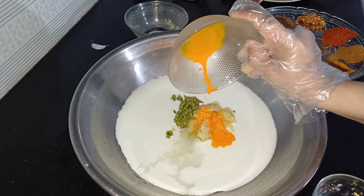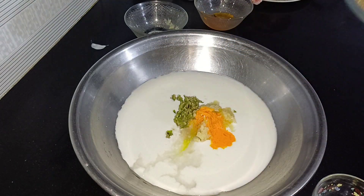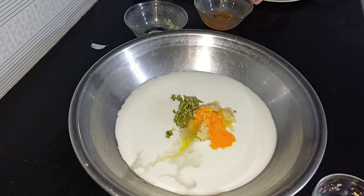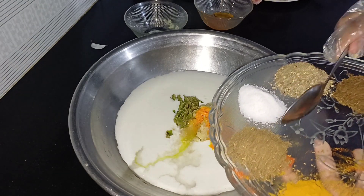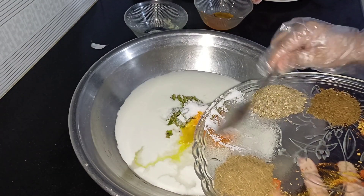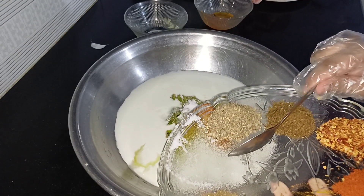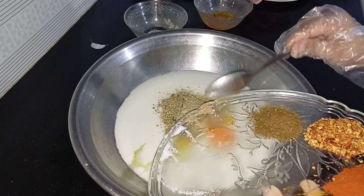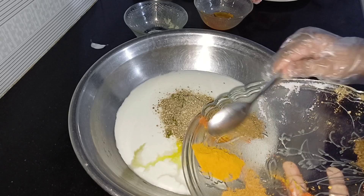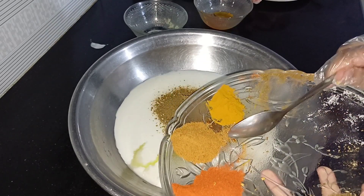We will add lemon juice. This is a yellow food color — we will add some of that as well, along with more paste. We will add one spoon of that.